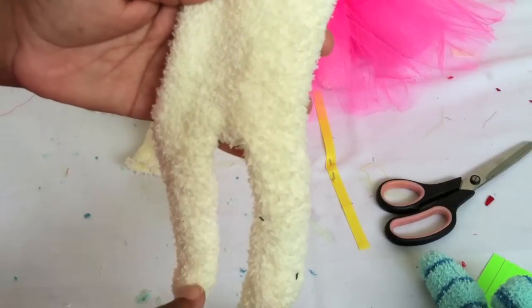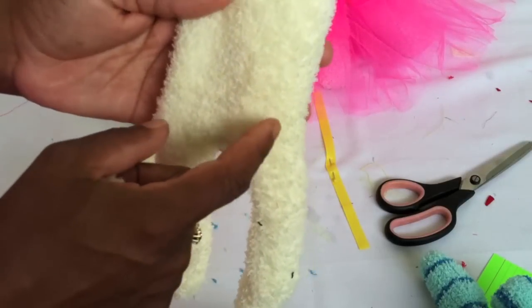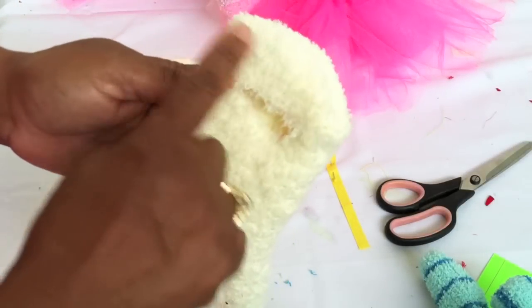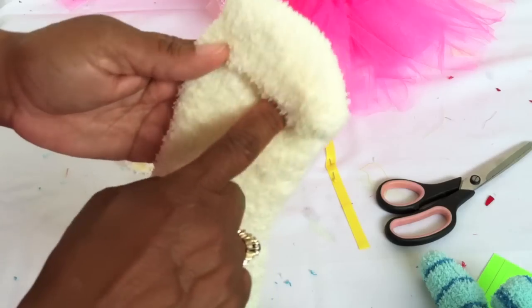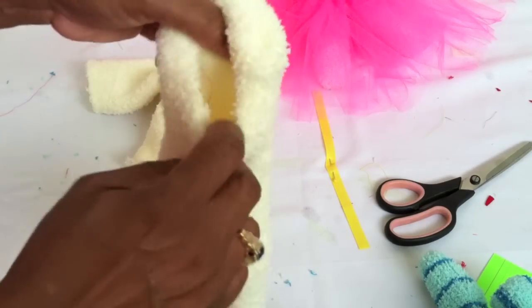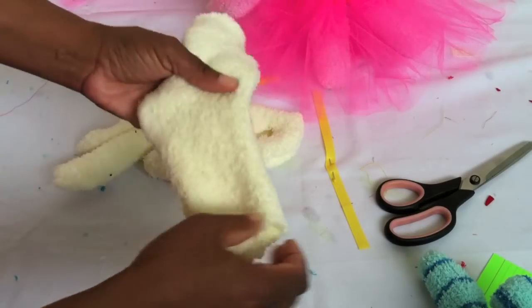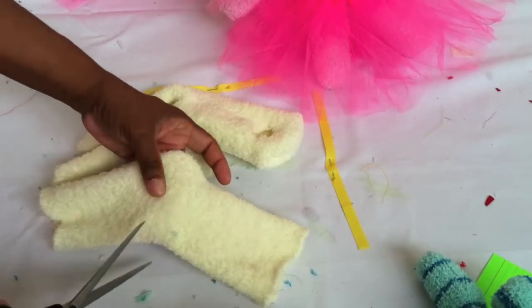So you took one sock, stitched up the middle, across, and down, then stitched the top shut and cut a little opening so you can fill it with stuffing. That other sock piece you have — go ahead and take the longer of the two pieces and cut straight across, because this is what you're going to make your two arms out of.